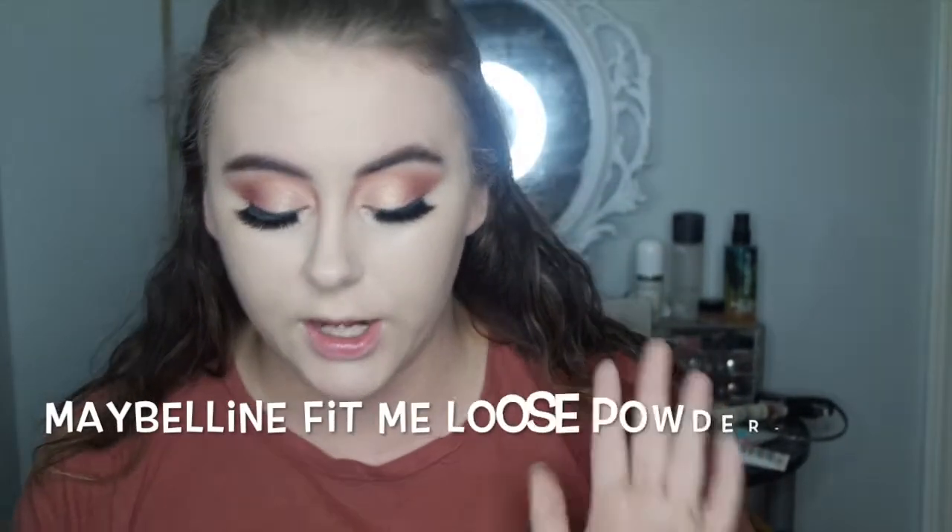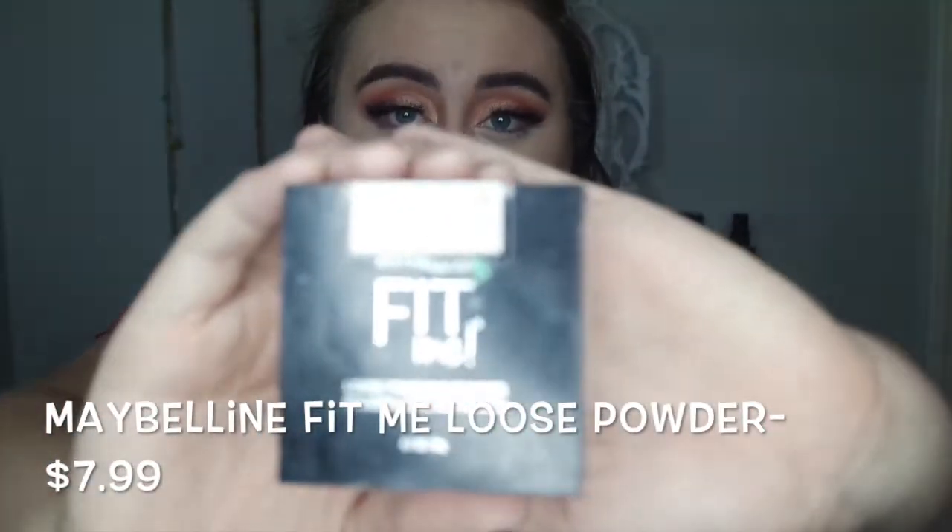Once that is blended out and we're looking pastier than ever, we go in with powder because we just put all of this cream and liquid on my face and need to set it so I don't get gross and creasy. A really good powder I love is the Maybelline Fit Me Powder in O5, shade Fair. It's a really nice loose setting powder that gets the job done, and it's about five or six dollars — you can't beat that.